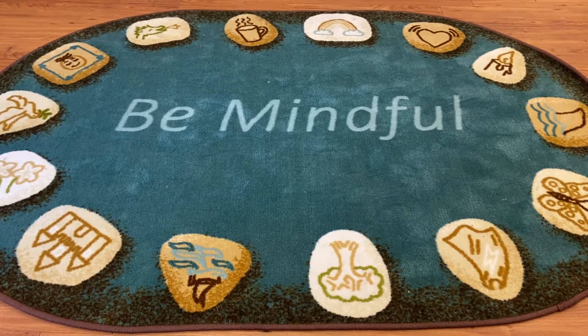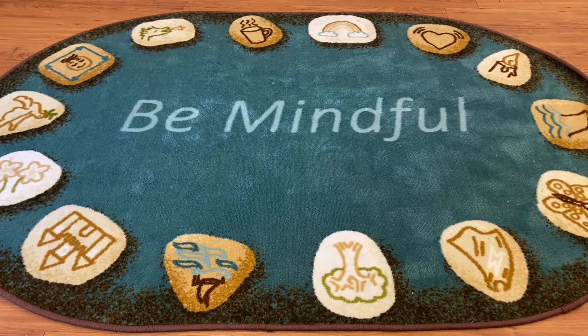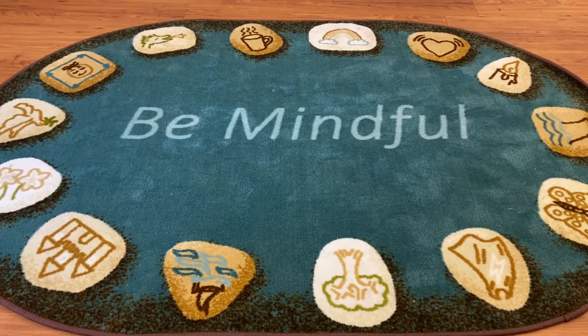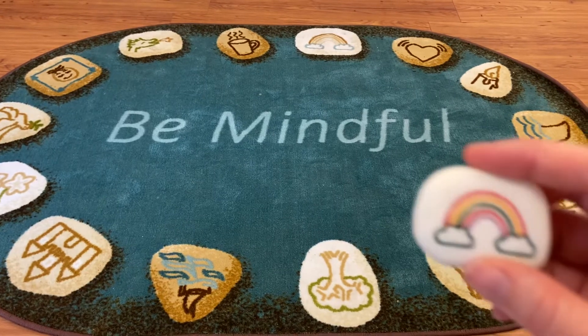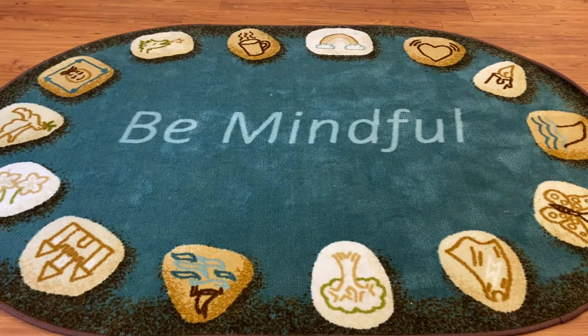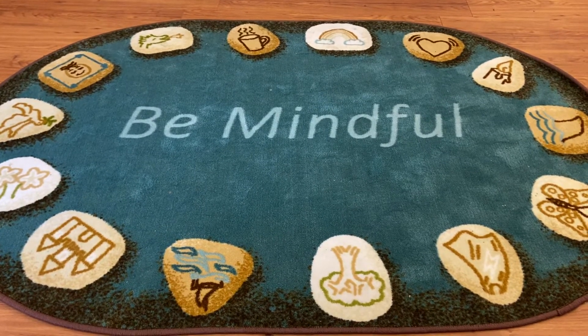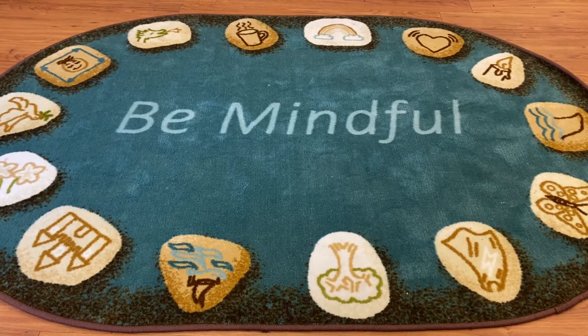Hi everyone, it's time for another breathing exercise on our Be Mindful Carpet. Today, we're going to be doing Rainbow Relaxation Pebble. Remember, you don't have to have a Be Mindful Carpet at your house — you can do this anywhere that you feel comfortable.